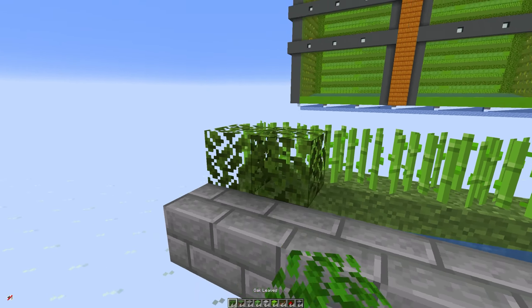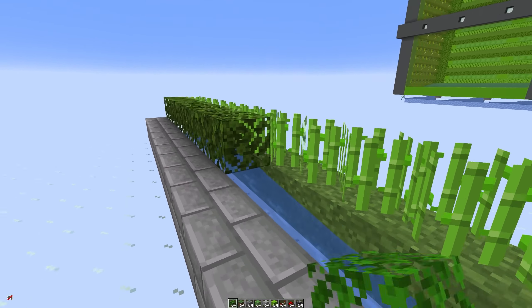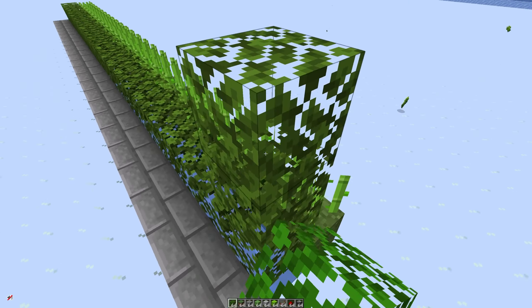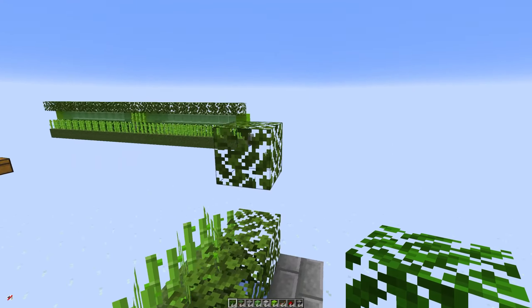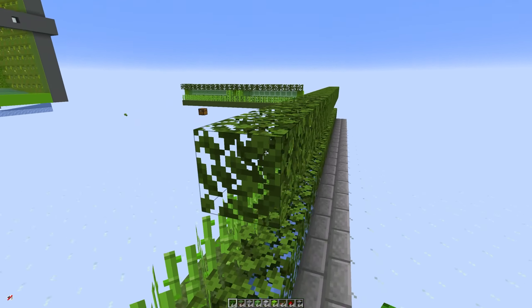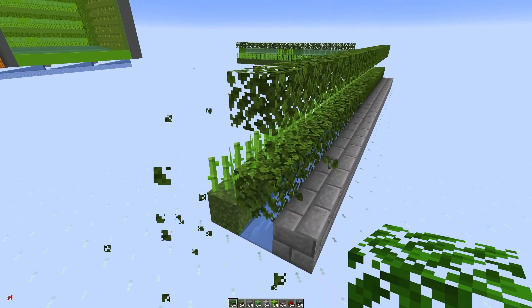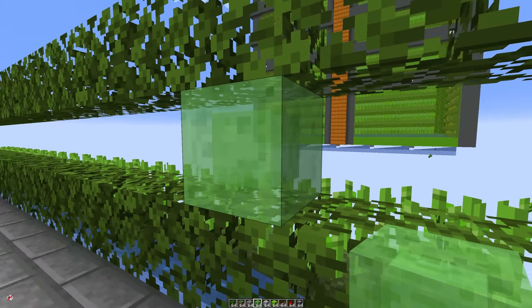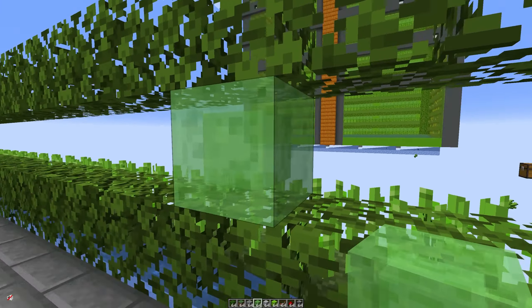Now what we're going to do is cover the water with leaves. This will just make it look a bit nicer. You could use any block that doesn't stick to slime blocks. We're going to do a second row two blocks higher, so we're leaving a one block gap in between. That way when the slime blocks are sitting in between here they can move back and forth freely without pulling these blocks with them.